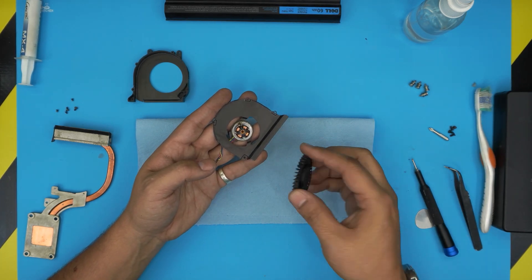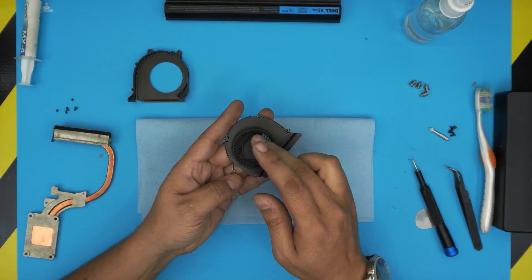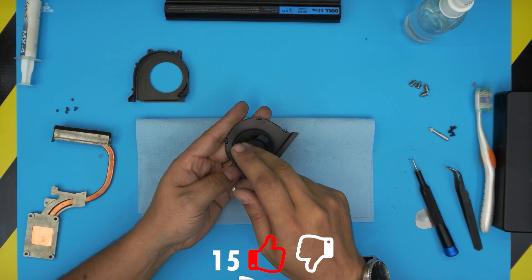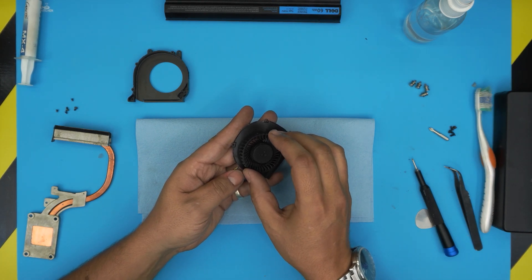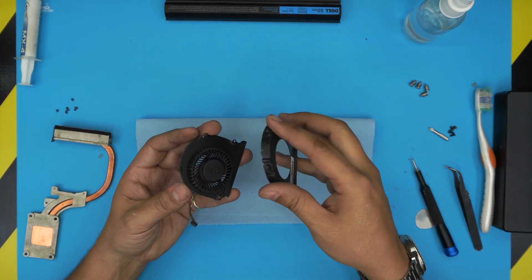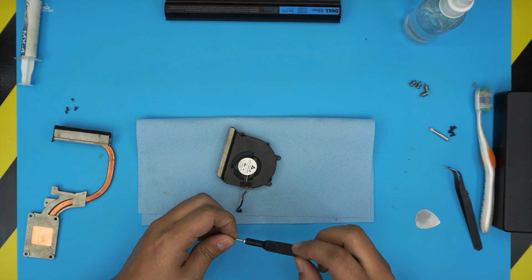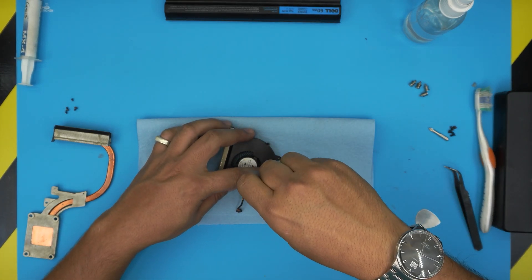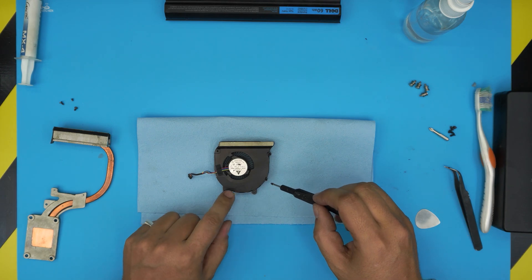To reassemble the fan motor, bring the fan blade evenly over the motor and let it drop down. Do a few rotations by hand in both directions so it seats properly, then lift it slowly and put it back down to make sure the lubricant spreads inside. Once seated, bring the housing cover over, align it, put it down, and screw it back with the four tiny screws.